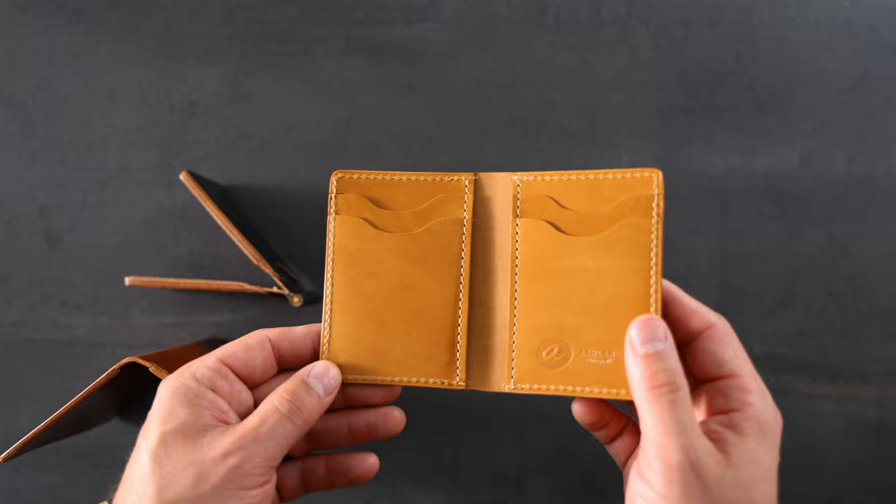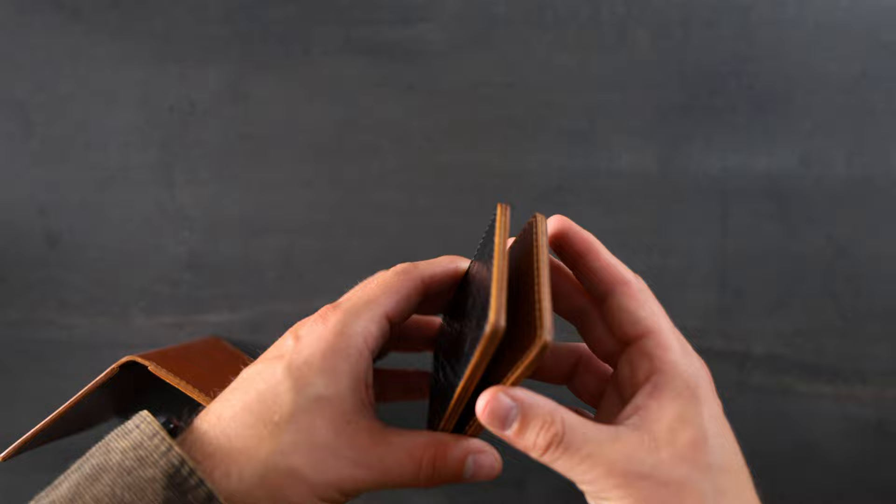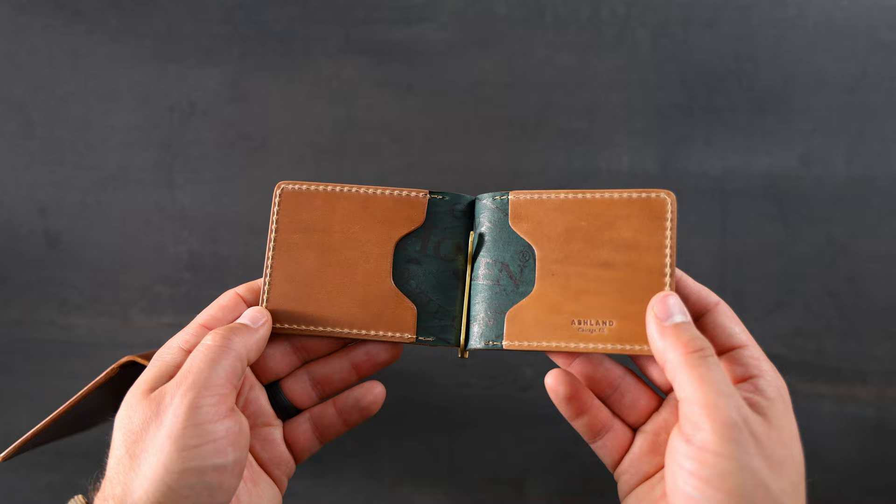Up next is another Capone money clip, this time in Black Shell Cordovan with a gator texture. I really like this texture on the black shells. We also have a natural waxed and burnished edge that frames out the look of the outside of this wallet. On the interior we have Raw Natural Shell Cordovan, and we also have a gold spring bar money clip.